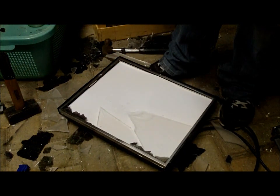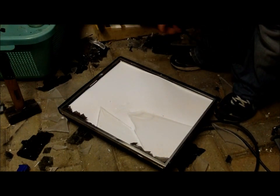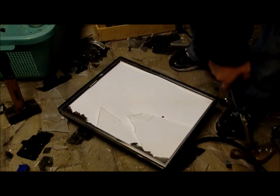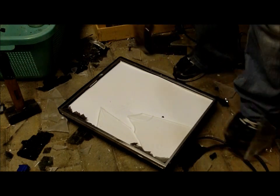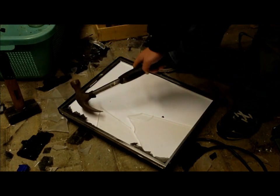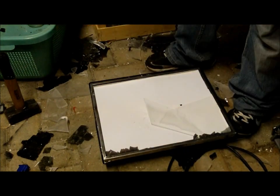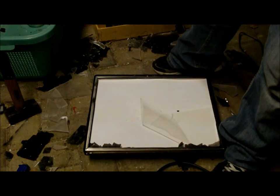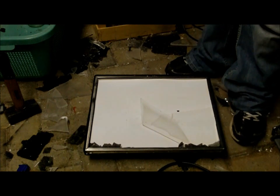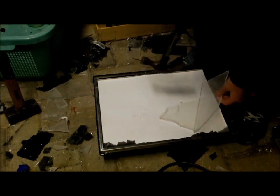Not just glass, but also pane. That's our backlight tube here. Just imagine how thick this actually is.